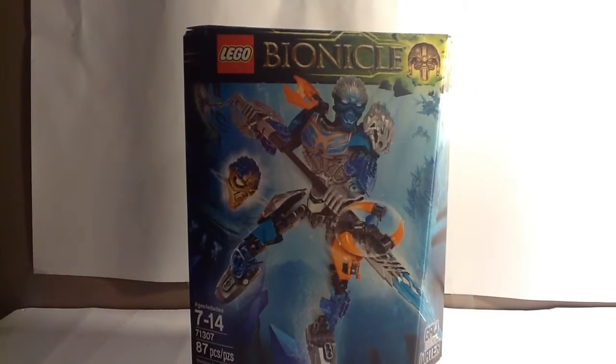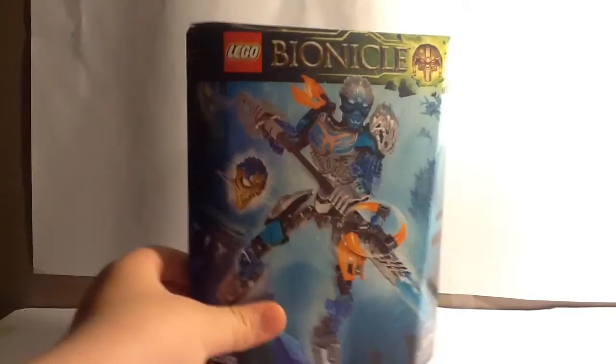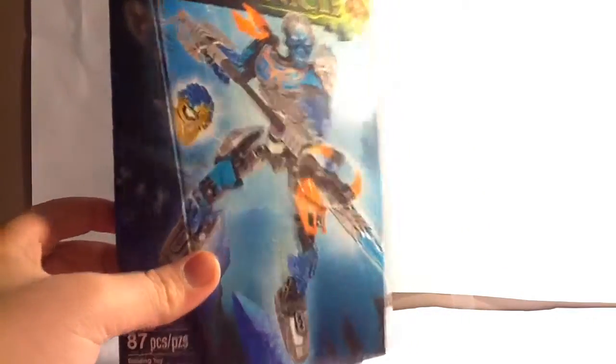Very nice box art. It's kind of bland, but not too much. We can obviously see lots of details here. Let's take a look at the back. I forgot to show you Gali's newest symbol. That's cool — it's upside down right now, and then there's the upside down creature.